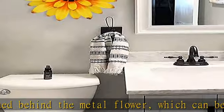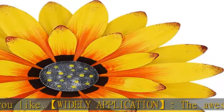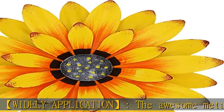Handmade — exquisite handicrafts. Each flower is handmade, unique in this world. This flower wall decoration will be an excellent gift for Mother's Day, wedding, housewarming, Thanksgiving, or Christmas.